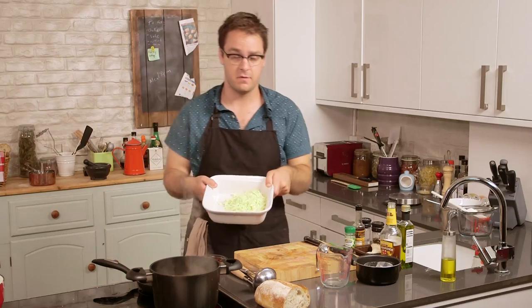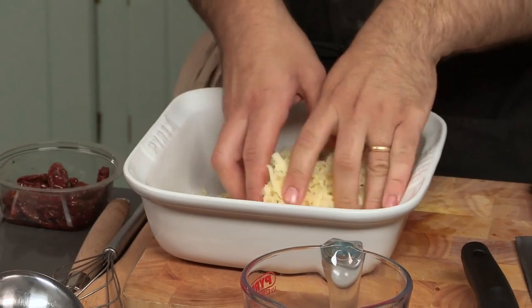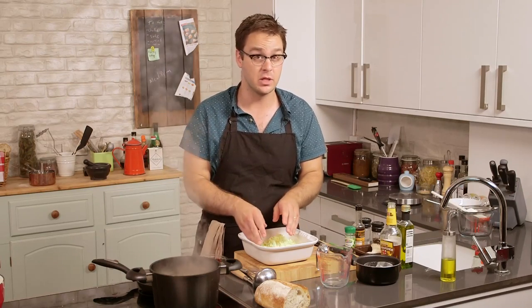Our soup base is simmering away and smelling absolutely gorgeous, but of course it's not finished yet. We have one last thing to add and that's the cheese. I've got about 200 grams of cheese here — this is mature cheddar, but any kind of good strong cheese will do: Comté, Emmental, or Gruyère. All of them would be absolutely lovely. We'll just add that by the handful.